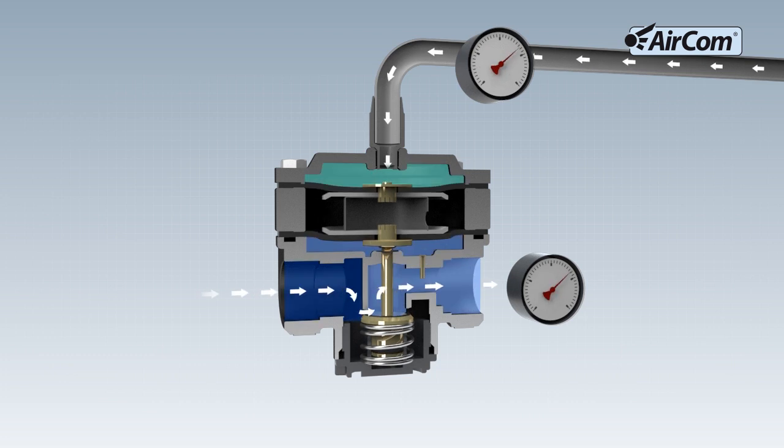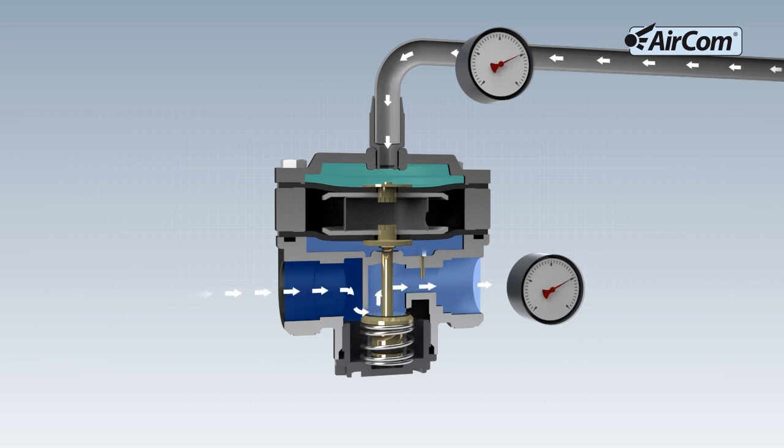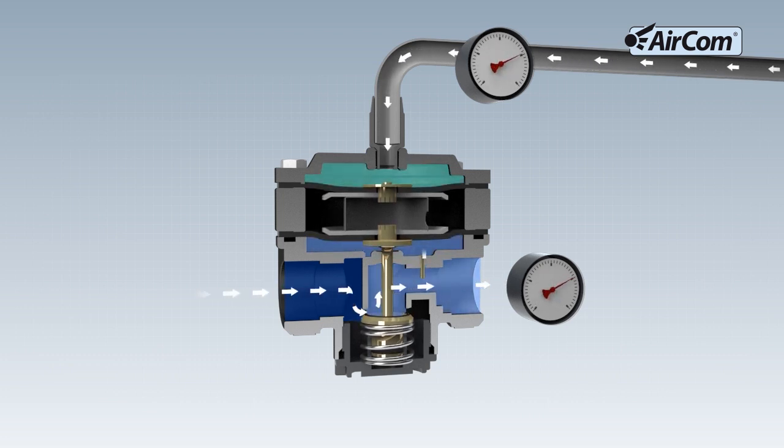On the left side, shown here in dark blue, the input pressure is connected. Pressurizing the upper diaphragm with pilot pressure, shown here in green, pushes the diaphragm downward, which adjusts the output pressure set value.